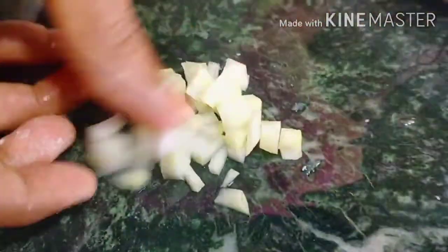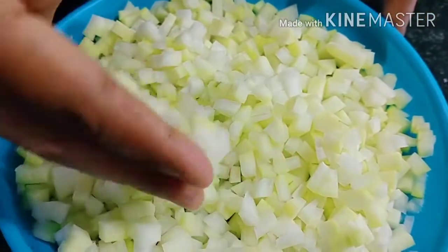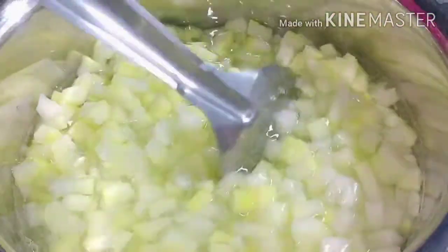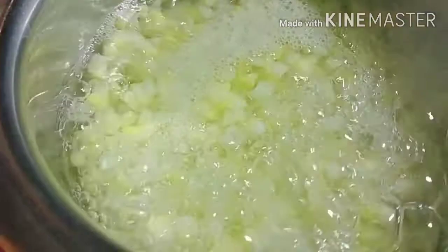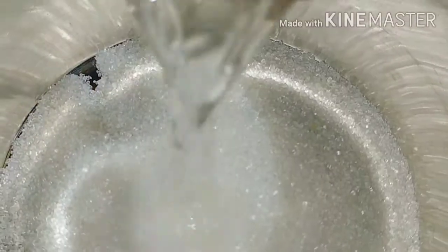Now, we will cut the papaya. We haven't cut 50% of the water. The food is 50% of the water.